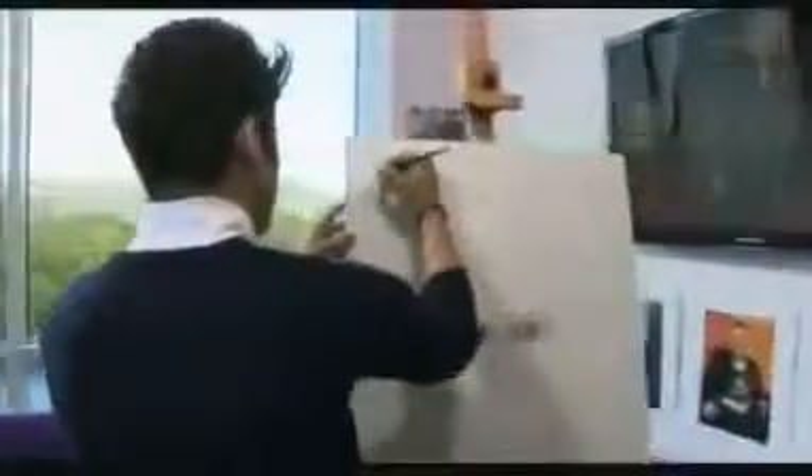Thank you so much. Am I allowed to keep this? Yeah, you can keep it. Do you want me to sign it? Yes. There we go. Could you write 'To Christine'? Yeah. And I'm going to action frame this.